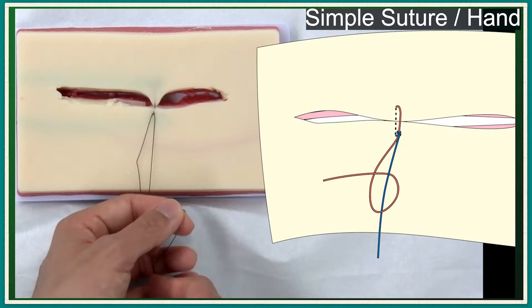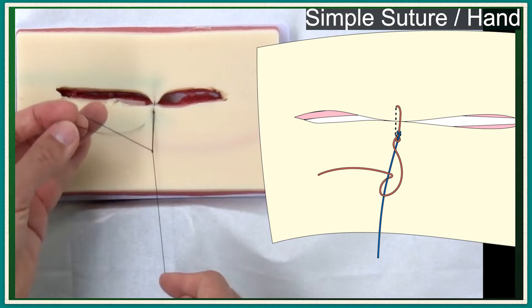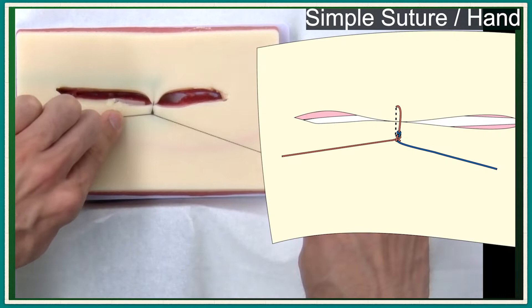Now you can use your left hand freely. The suture knot is secured by additional knots formed by one-handed knot tying. The left hand should be pulled vertical to the suture line. Don't push the knot parallel to the suture, or the knot may slip on the suture and tension will become too tight. After you secure the knot, both ends are pulled vertical to the suture line.